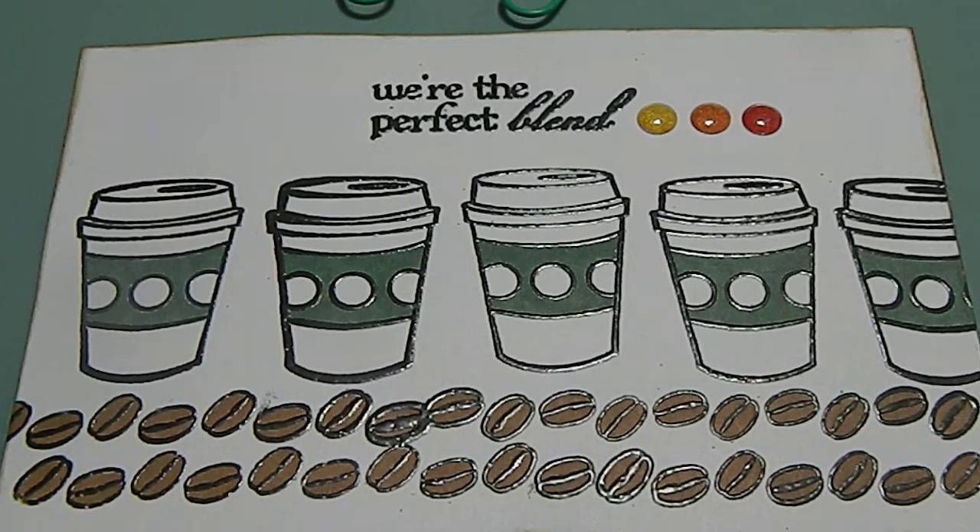Hi guys, this is Tanya here with Memory Lane Keepsakes. I'm doing a video response for the Messy Mom's Life — she is having a 300-plus subscriber IC card challenge giveaway. She's asking you to make a few different things; the IC card has to be a 4x6. I'll place a link at the bottom so you can go check her out if you want to be part of her challenge. I chose to go coffee-themed because she said you can use anything — whatever was on your heart and creativity.